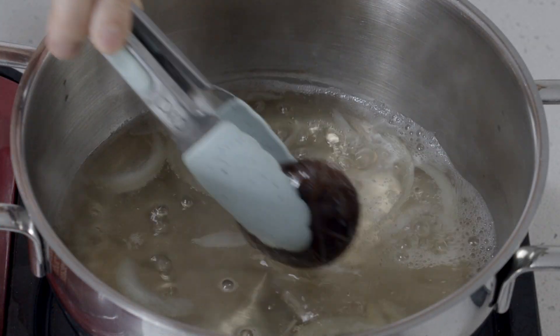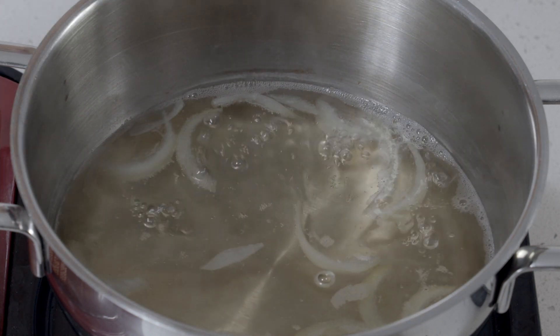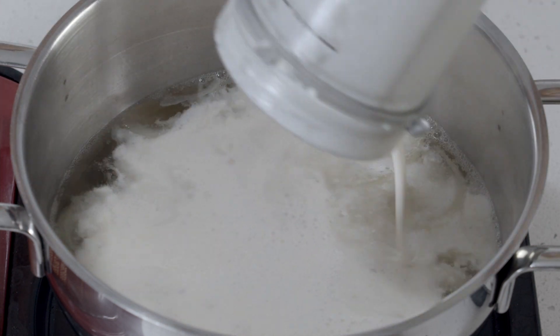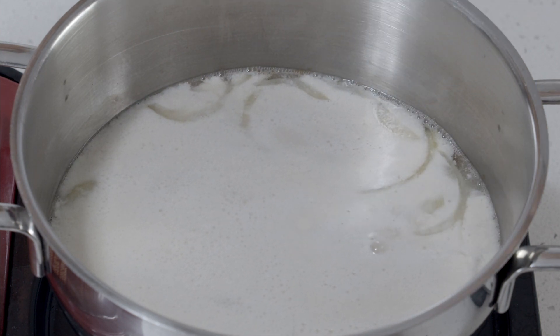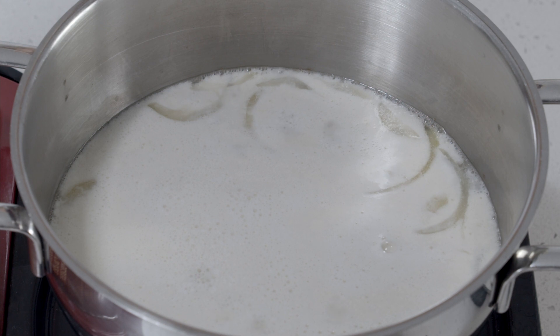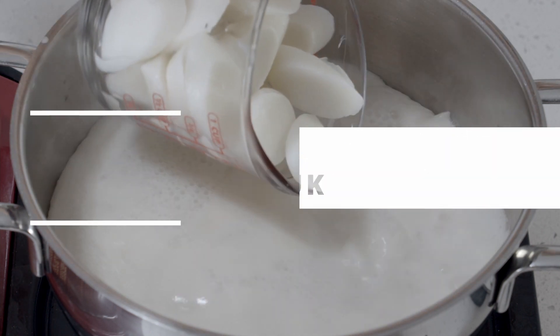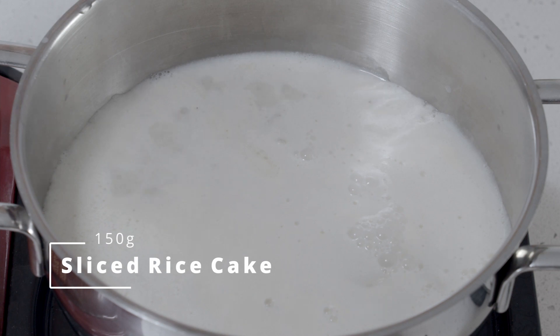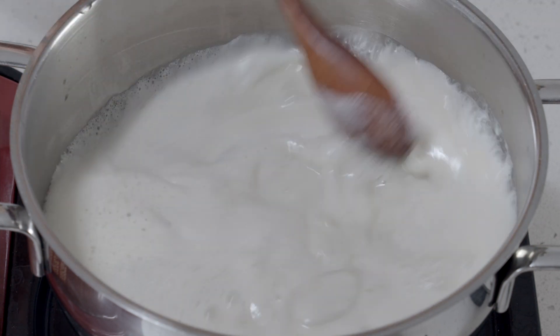After about 10 minutes of simmering, we're going to remove the shiitake mushroom and slice it. Then add the blended cashew mix. We're going to bring it to a boil, but don't leave the side because once it starts to boil, it'll overflow in about three seconds. Once it starts to boil, add the rice cake and let it simmer for just a couple of minutes or until it's cooked.